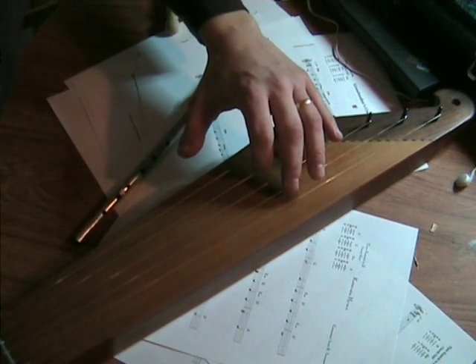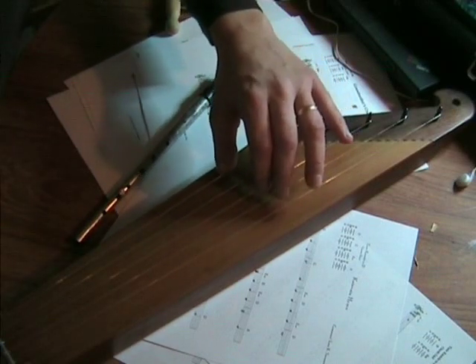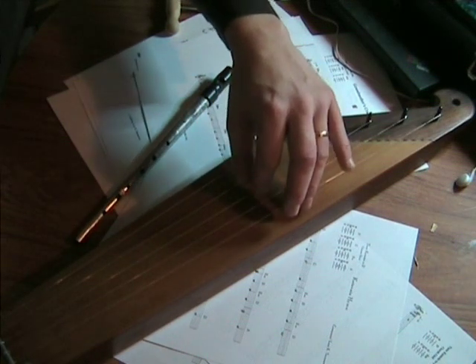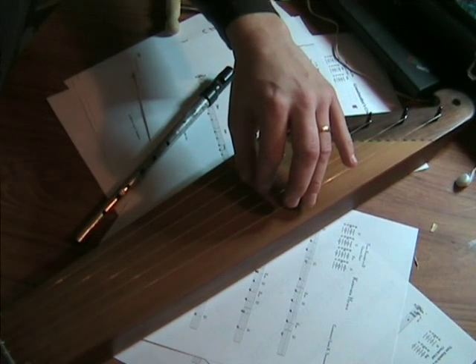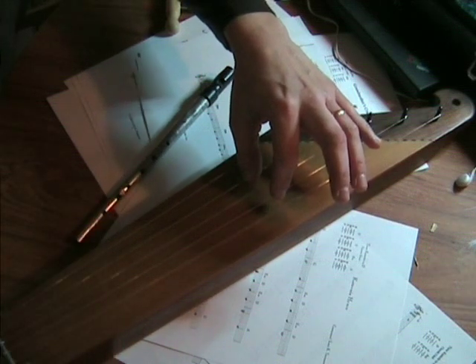The next chord will be the chord of G — thumb on the highest note and two fingers here. And then the A chord. And then to return, we come back to the D chord. There are many songs that you can get through with just playing those three chords.